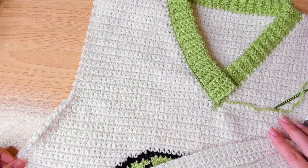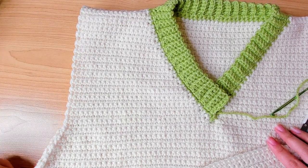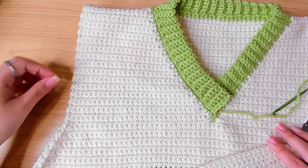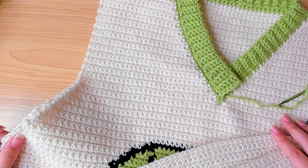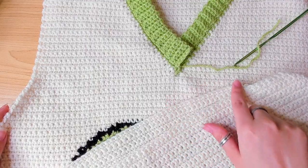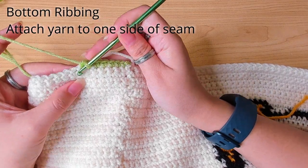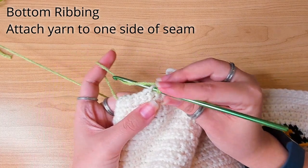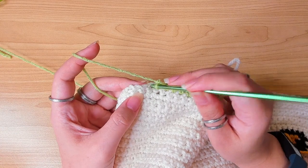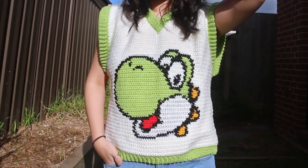Do the same ribbing at the bottom and at the armholes — except those don't have decreases like the neckline corners. For the armhole, join at the underarm, work single crochets around it at two single crochets for every two rows, then make a chain to start the ribbing and do the same. Once you finish all that and weave in all the ends, the vest is done.